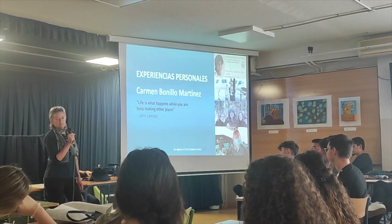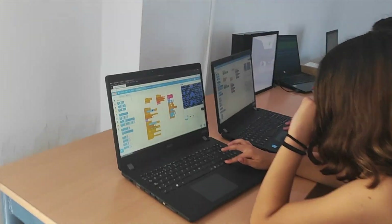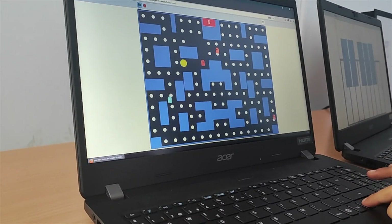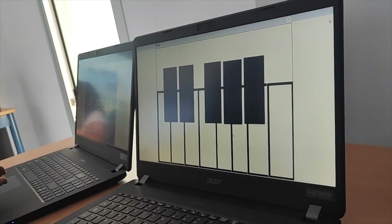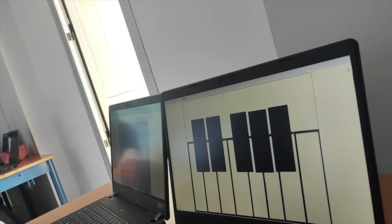Como no hablaba muy bien inglés, me iba a Reino Unido a mejorar el inglés y a trabajar allí. ¿Y el código lo tenéis? Qué chulo, ¿el código? Sí, se escucha. Esa es la de fondo, la que se escucha de fondo.